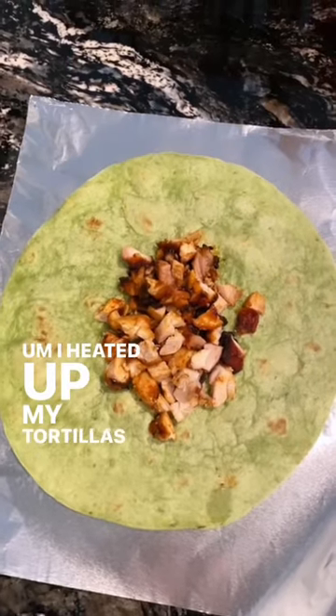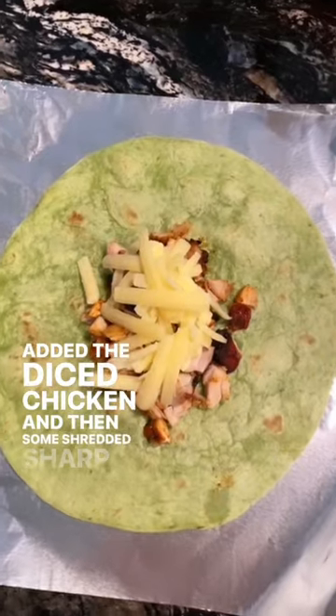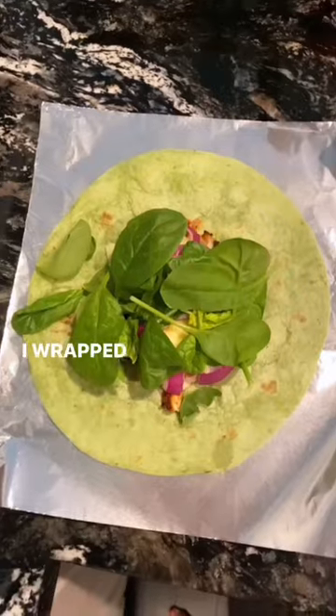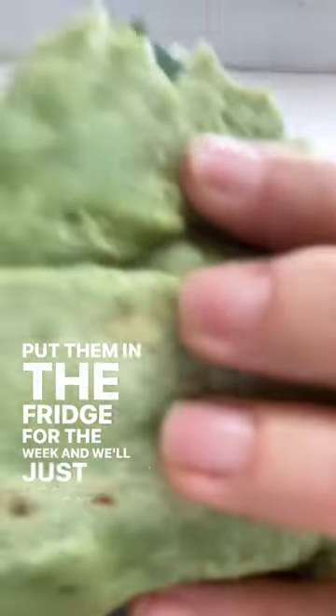I heated up my tortillas on the stovetop, added the diced chicken, and then some shredded sharp cheddar. I cut up an onion as well, added that, and then added some spinach. I wrapped those up and put them in the fridge for the week — we'll just heat them up in the microwave.